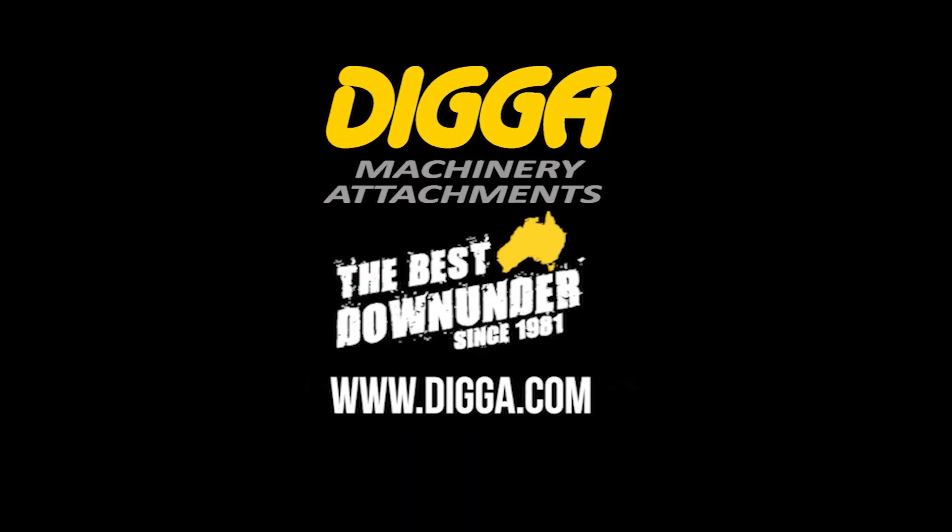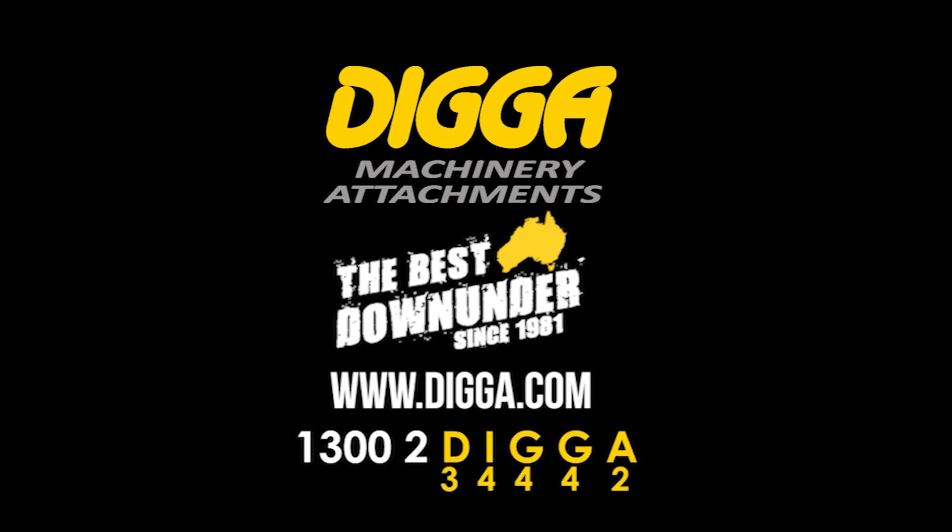If you need any more info, drop us a line or give us a call — we're only too happy to help you out.